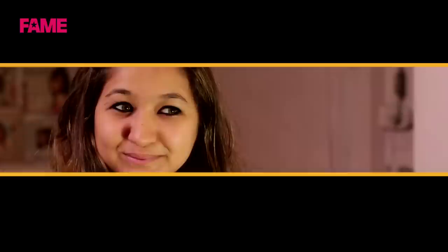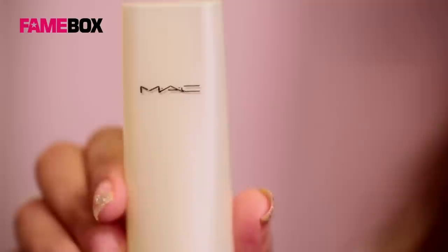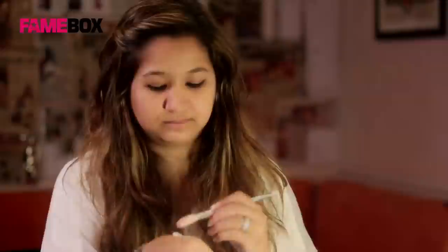Now that we are done with the eyes, let's move on to the base. As a moisturizer, I am using the MAC Illuminating Strobe Moisturizer. Next, as the foundation, I am going to be using the Ultra Foundation by Kryolan. I am dabbing it with my fingers and to blend it, I am using a beauty blender. Make sure you blend it well so that you don't have patches on your skin.